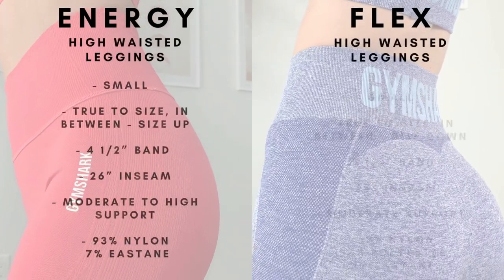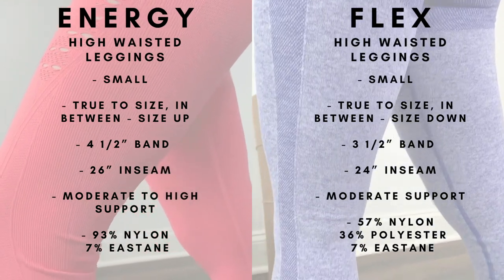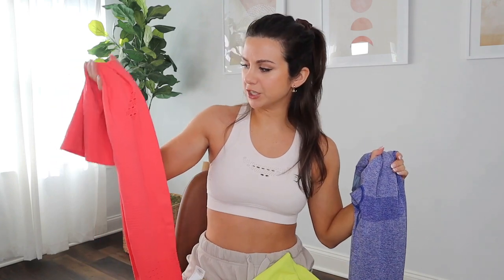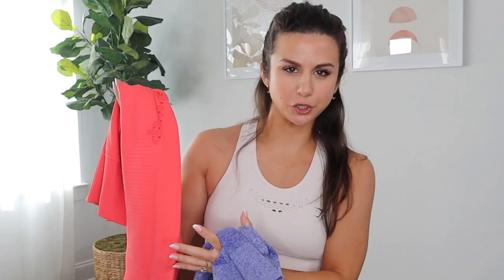I'm not sure what the price point's going to be on the new releases, but going based off of the last launch, the Energy's $55 and the Flex is $50 — so a $5 difference. I guess that's justifiable because you do get more support in this legging, and I believe that the design takes a little more effort to make. So I hope you guys found that little bit helpful.